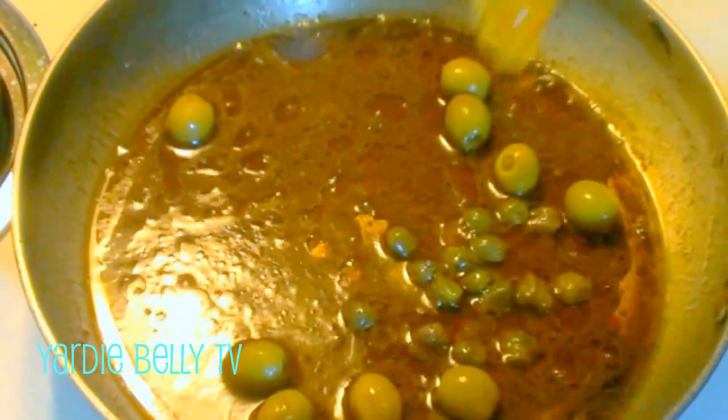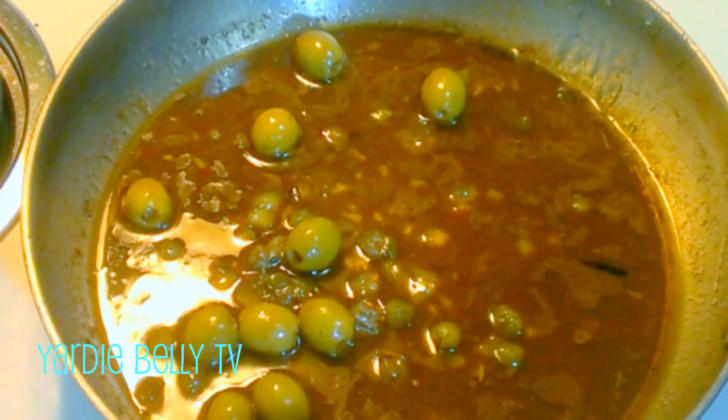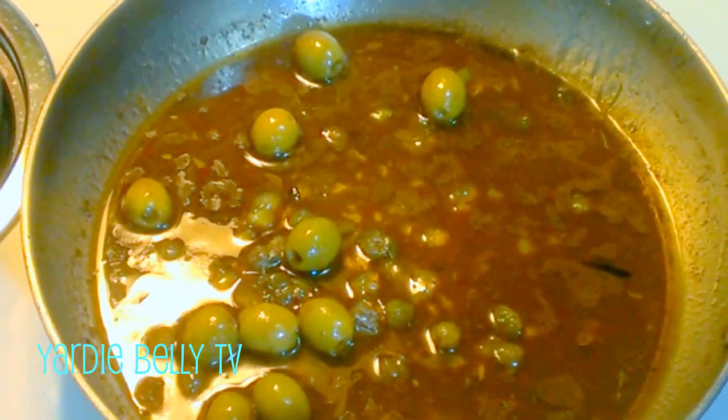To kick up the sweetening aspect a notch, I'm adding orange marmalade so I still get that bright citrusy flavor that goes well with fish, while adding a sweet element. I'm going to allow this to further reduce to almost a glazy texture so we can have this with our fish. I'm also going to add a little bit of tomato ketchup and I'll explain what I'm adding as I go along.